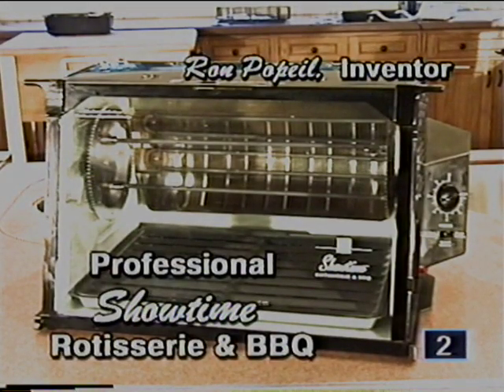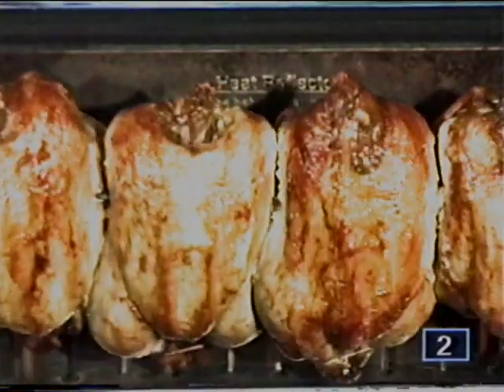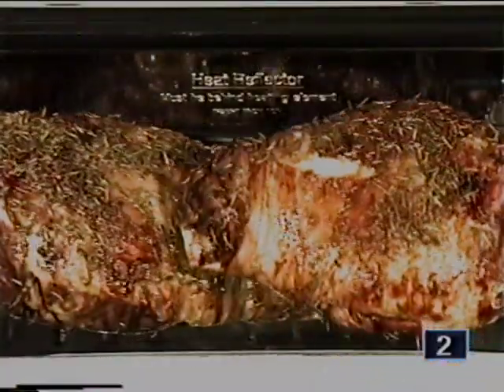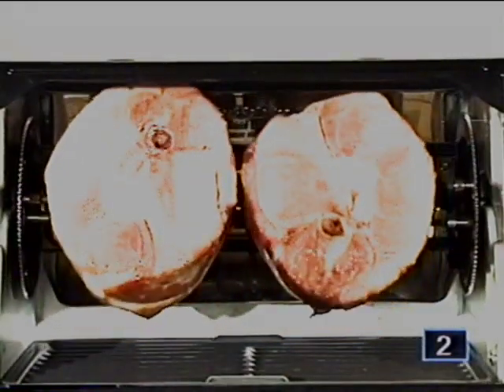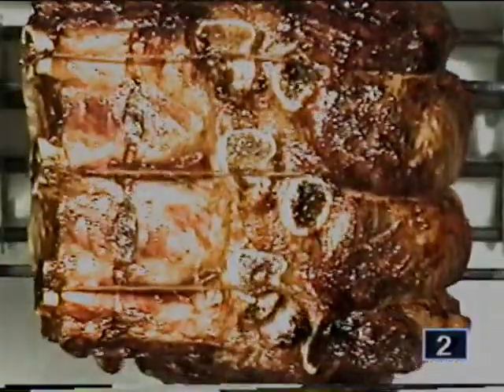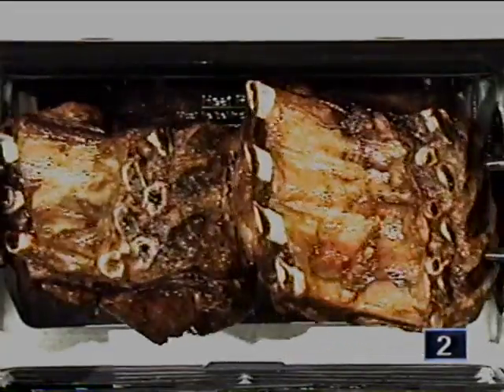Introducing my newest Showtime rotisserie and barbecue — it's called the Pro, for Professional, because it does so much food. I'm Ron Popeil. Use your Showtime professional rotisserie to make one chicken or up to four chickens, one leg of lamb or two legs of lamb, not just one honey ham but two sweet-tasting honey hams, and a mouth-watering turkey. Do one roast beef or two eight-pound roast beefs — there's never been anything like it.